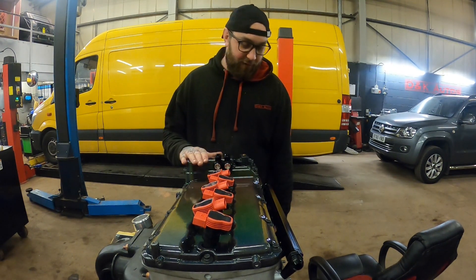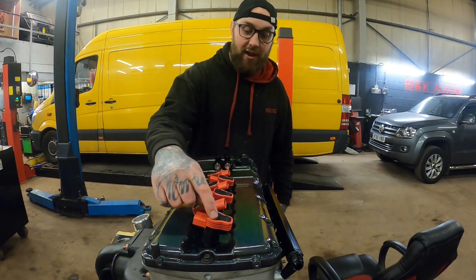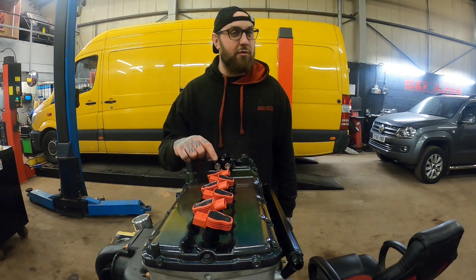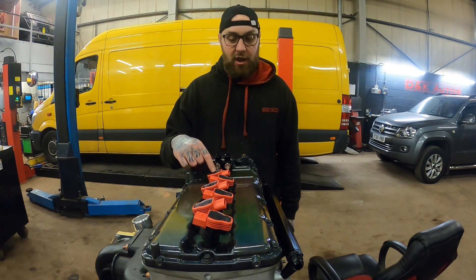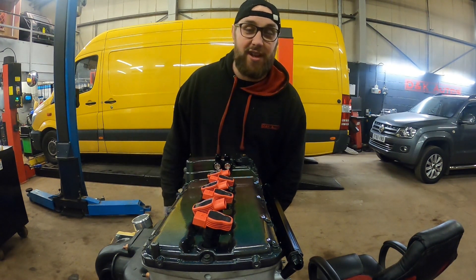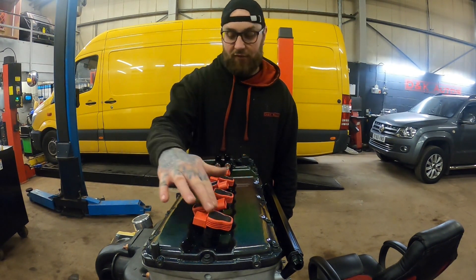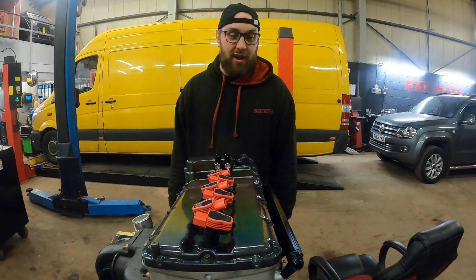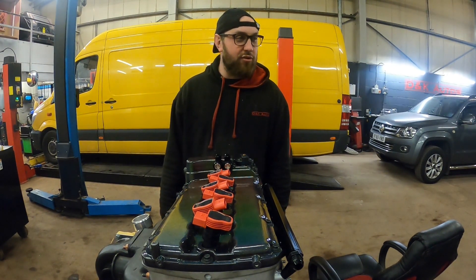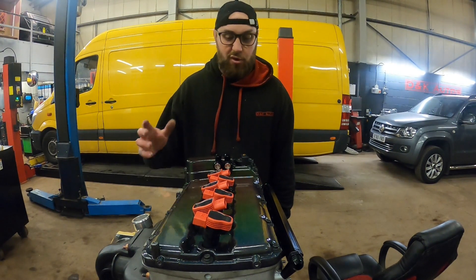So the cam cover is on, coil packs in. These are NGK R8 coil packs and I've also got NGK iridium spark plugs — two steps colder, with the nine in the part number. I've gapped them to 0.022 inches. Whether that'll be perfect the tuner can adjust when we do the tune, but from what I was looking at the general premise for boost applications is to run anywhere from 0.022 to 0.025, so I've just gone with 0.022.